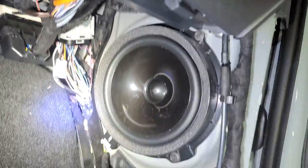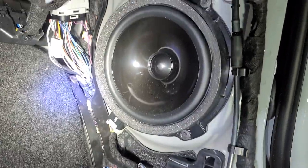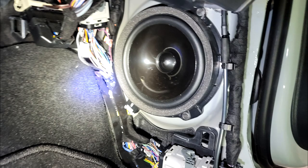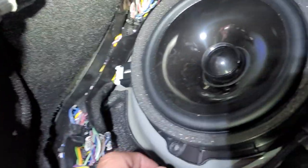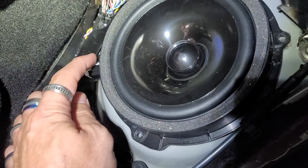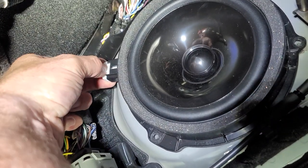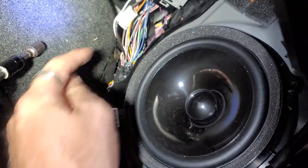Here is the factory six-and-a-half-inch mid-bass driver. We're going to go ahead and take that out — we're going to need an adapter to fit that. We're going to remove the seven-millimeter bolts: we've got one here, one here, and one right there. So you remove those three seven-millimeters, pull the whole piece out, and then unplug it right here — the plug is right there. Unplug that, and we've got this last seven-millimeter over here.